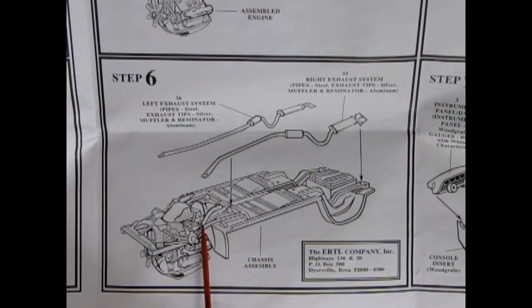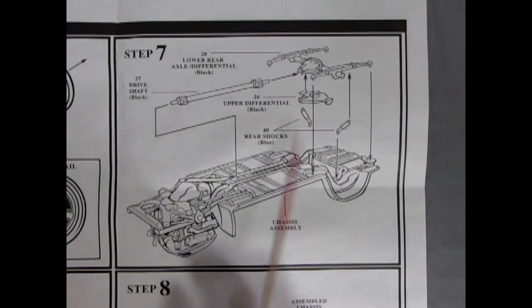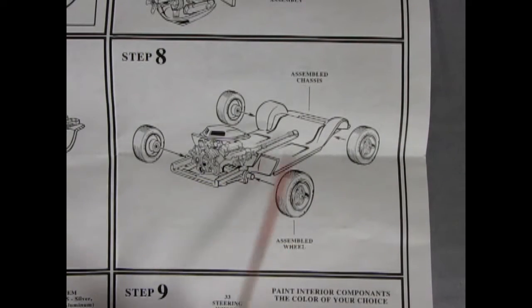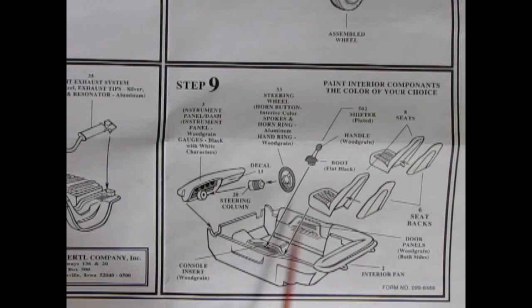Step six shows exhaust and mufflers going in, hooking up to the exhaust manifolds. Step seven shows the driveshaft being put in place — hook it into the motor first, glue your differential together, then swing these into place. Chrysler had the big long leaf springs in the back as well as shock absorbers — so torsion bars up front, long leaf springs in the back. That's how these Chrysler pony cars were built.